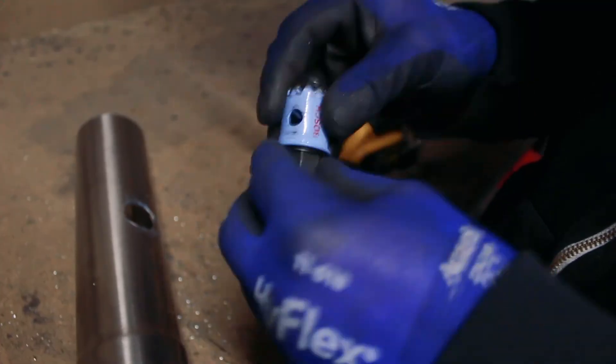The more holes you can get out of one hole saw, the better it is. I hope this helps — if you've got any questions, feel free to leave them in the comments.